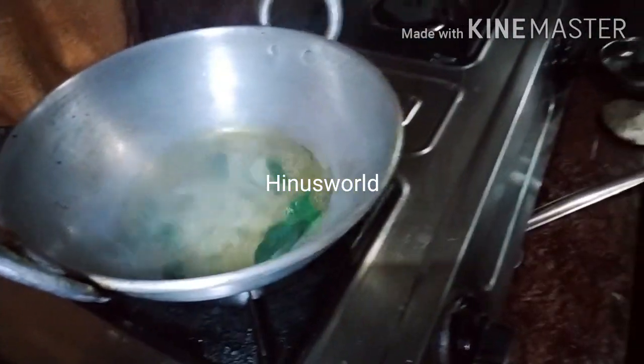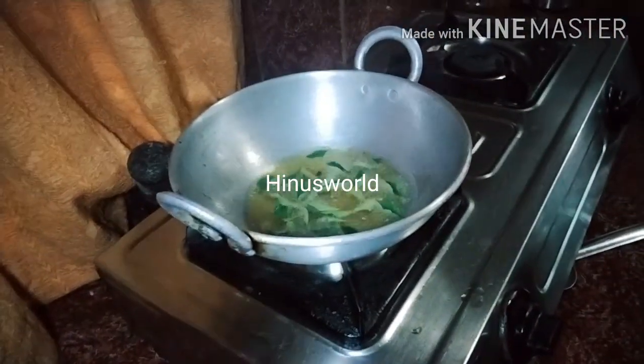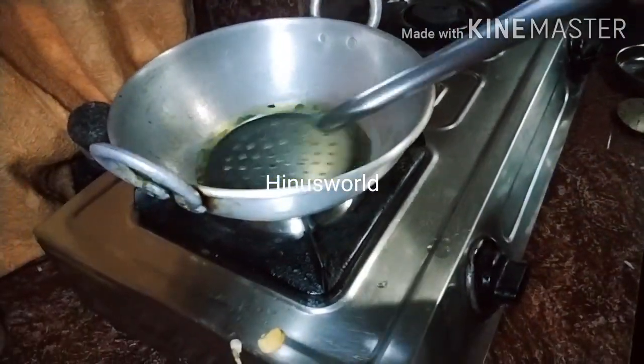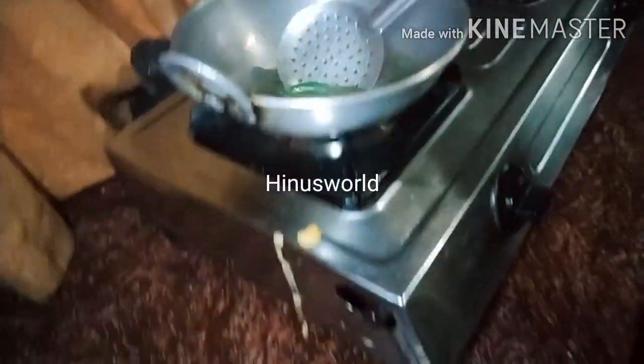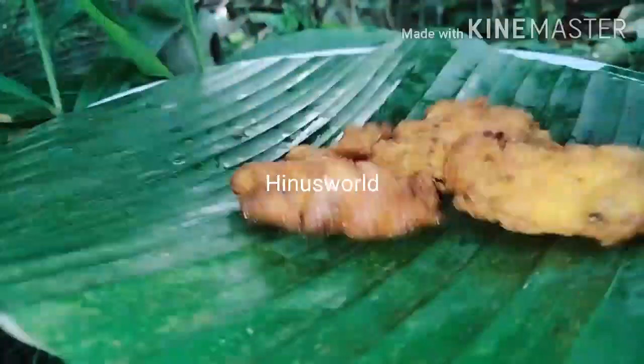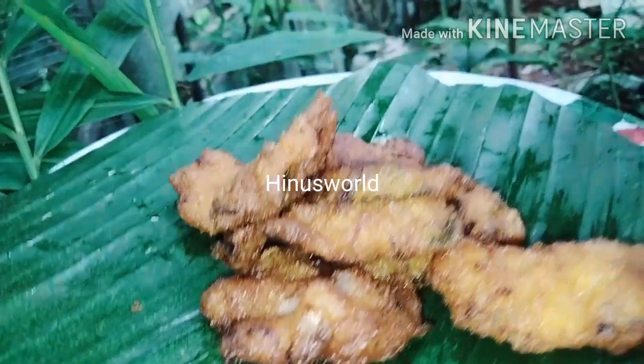Now we are going to cook it a little bit. We will fry it and then I am going to add a garnish on the side of the snack. I am going to serve it.